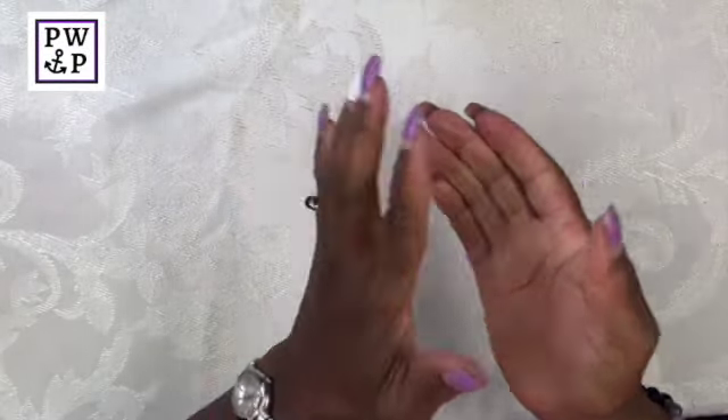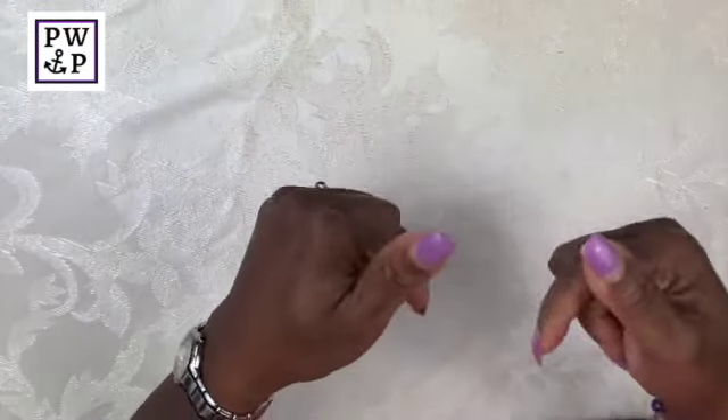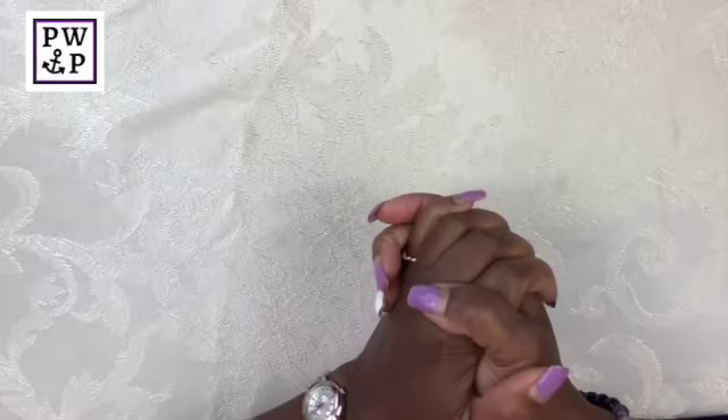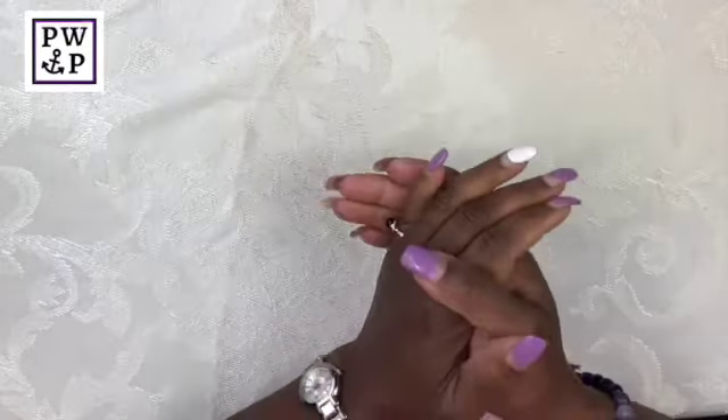Hello and thank you so much for stopping by to visit my channel. I'm Sherelle from Planner with Praise, and in today's video I want to share with you the second part of a three-part series on a shopping haul. If you did not get a chance to see the first part of this series, I'll be sure to link it in the description box below.